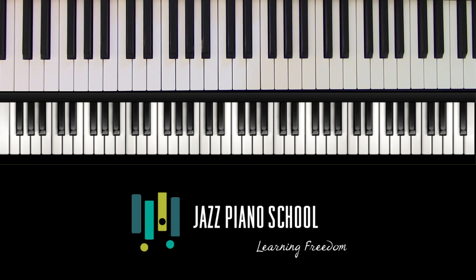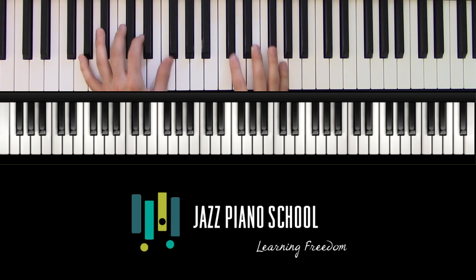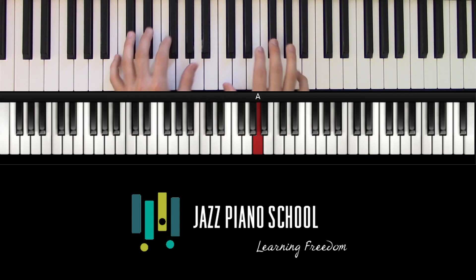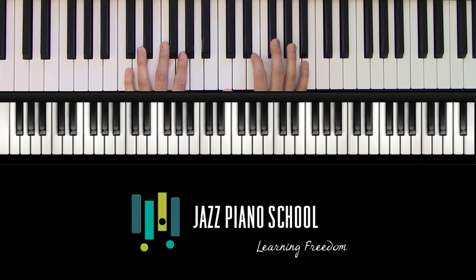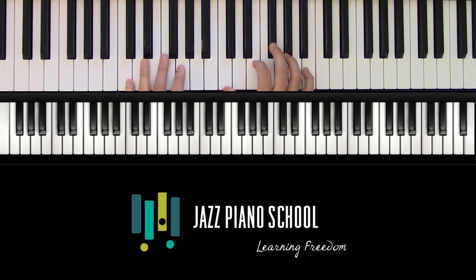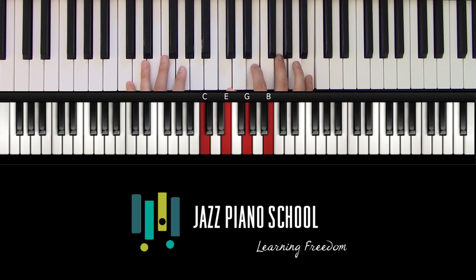The shape we're talking about appeared in the little snippet I just played in the intro. It's from a tune he wrote entitled Punjab. If we're in C, it looks like this. If we pick this shape apart a little bit, it's sort of like a major seventh chord with a flatted fifth. So the G would go down to G flat.